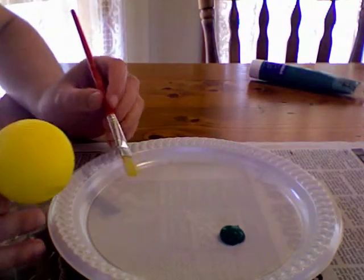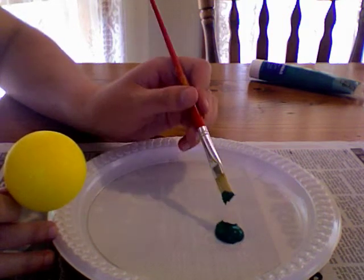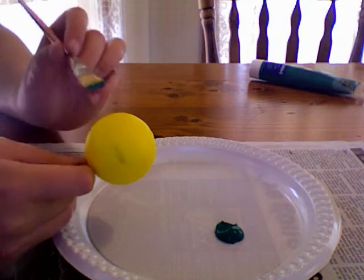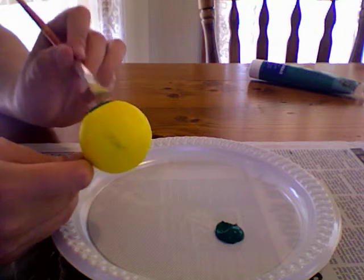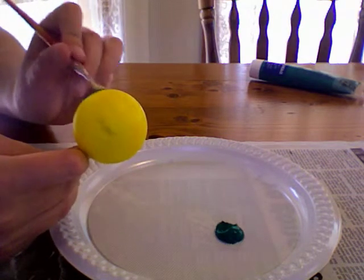Get the acrylic paint as it is — I'm using green, a darker color against our lighter background — and then just begin to paint on the ball. I am not the greatest artist.